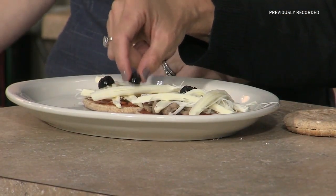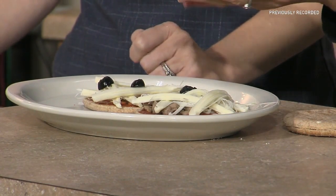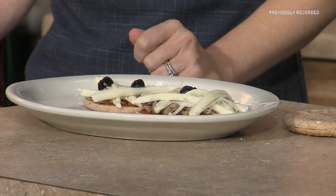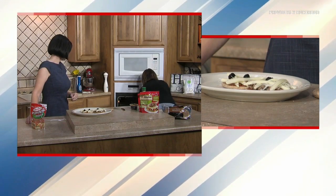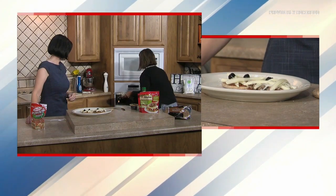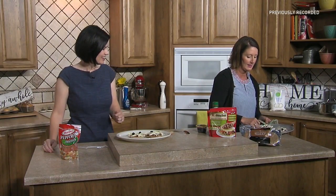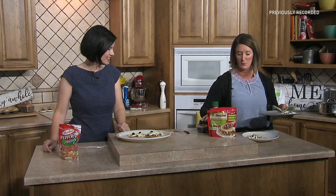Everything on here is pre-cooked, so it really just needs to warm up — usually about five to seven minutes in the oven. We've got some in the oven right now. I'm going to pull them out — they're getting all nice and melty — and add them over here to our plate.